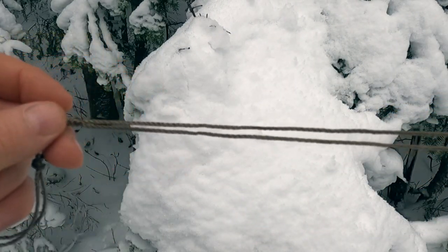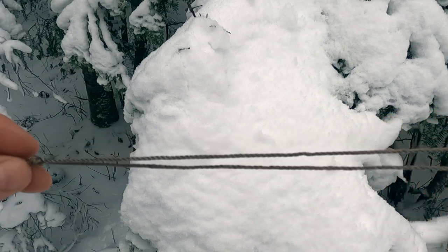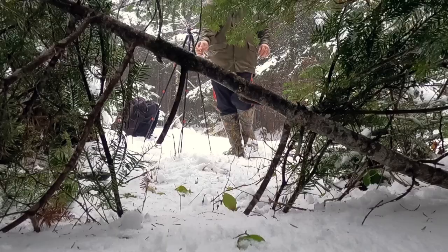We've got a toggle-less string now — a fisherman's snare — and I'll show you how that's going to work.